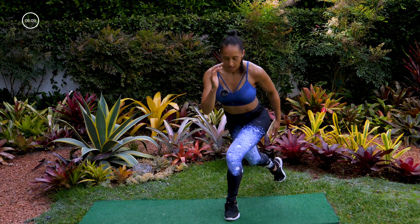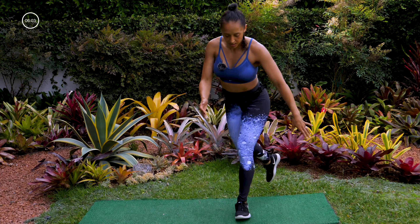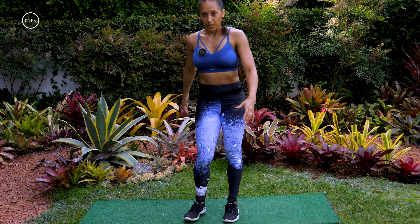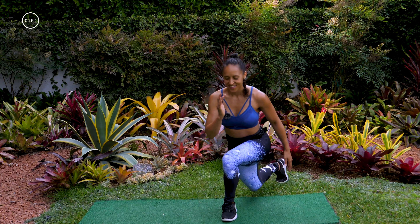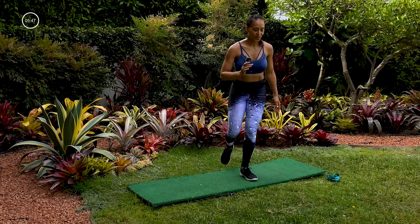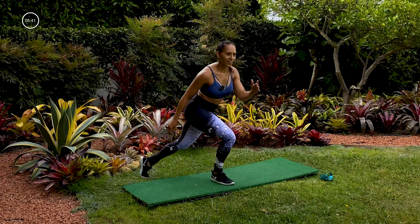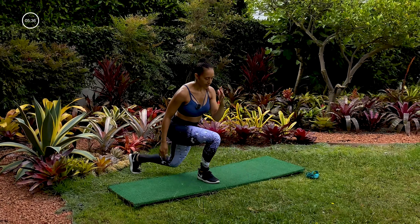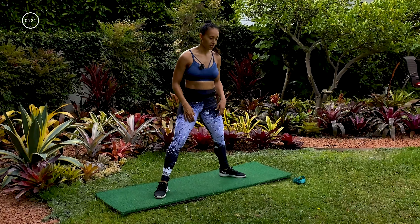Let's go into curtsy lunges, and then we'll come back to the sumo squat. This is really simple, but push through that front foot, really get into that butt cheek, get that full range of motion, really dig that heel in. Come on — I'm sweating already, how are you doing? Getting that blood flow. Let's get one more each side.